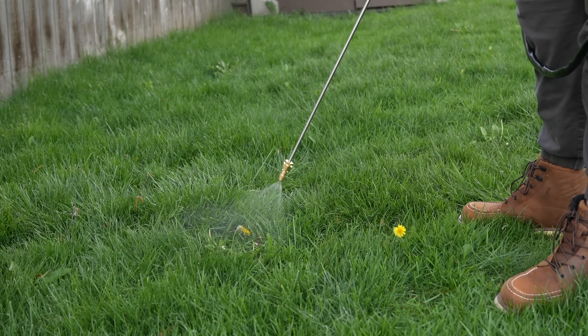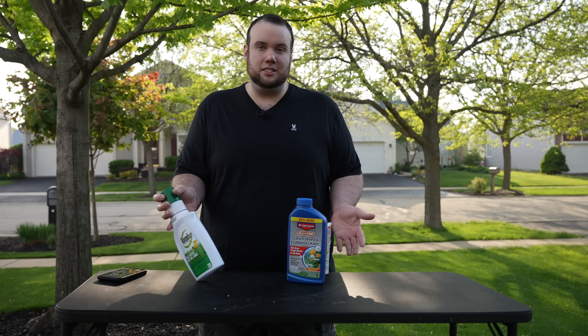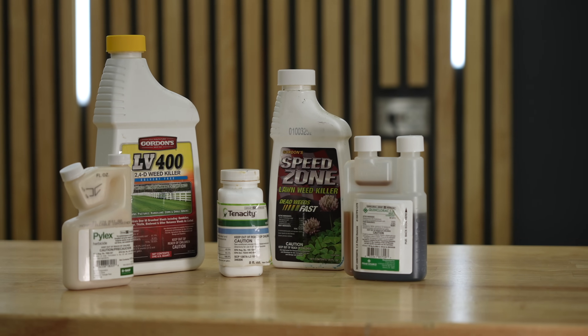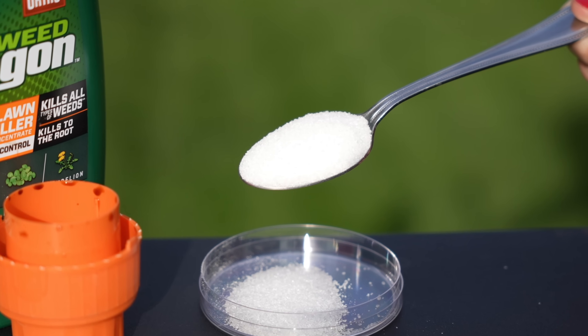A lot of you guys right now are probably using herbicides like these — this BioAdvance or this Roundup for Lawns — which, to be honest, these can deliver average results at best. Because of that, a lot of us in the lawn community have been resorting to more commercial grade herbicides. But I recently discovered a way to take this weak store-bought stuff and get near identical results to the commercial grade heavy-duty stuff, and all it involves is what's in this spoon.